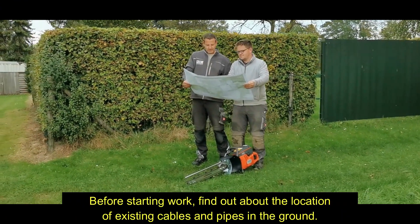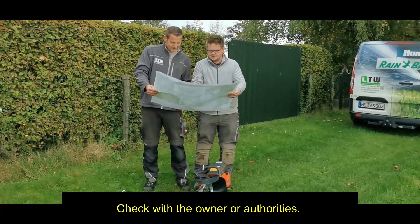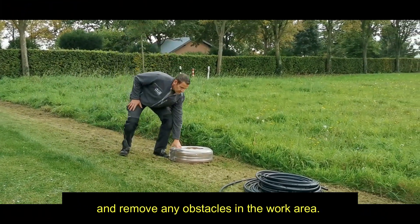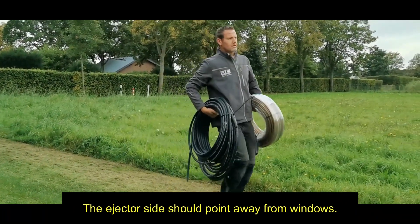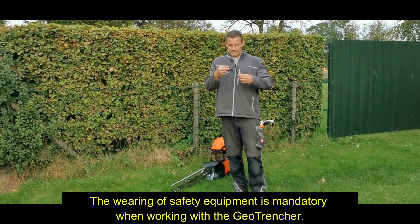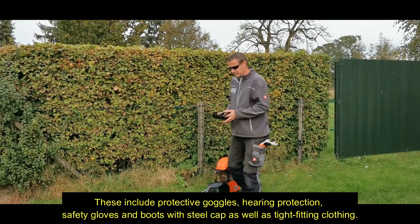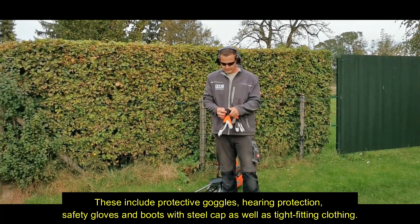Before starting work, find out about the location of existing cables and pipes in the ground — check with the owner or authorities. Plan your workplace taking into account potential hazards and remove any obstacles in the work area. Plan which direction you will work in; the ejector side should point away from windows. Always work downhill. The wearing of safety equipment is mandatory: protective goggles, hearing protection, safety gloves and boots with steel caps, as well as tight-fitting clothing.